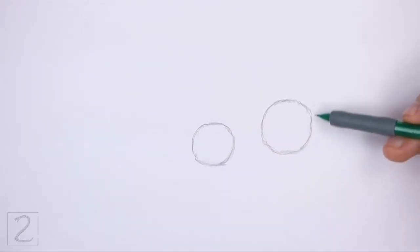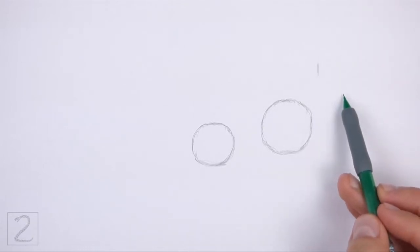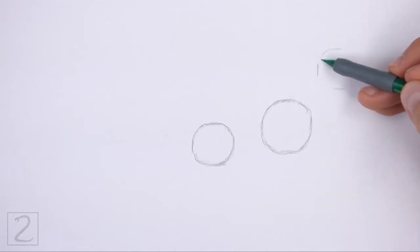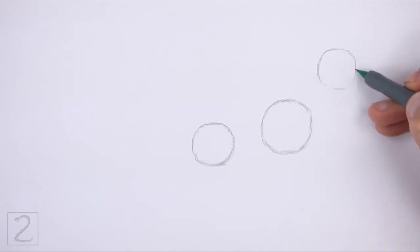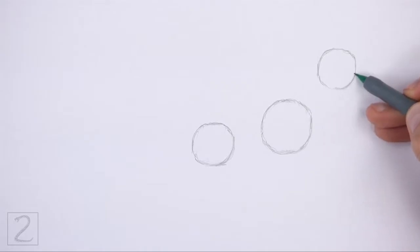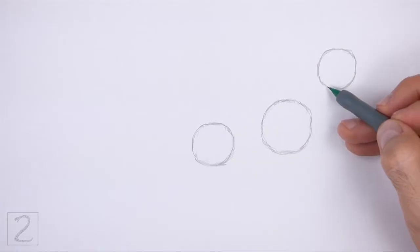On the top right side, draw another circle as a guide for the head. Use the four marks method to draw this circle as well. This circle should also be smaller than the first circle. Sketch lightly at first so that it's easy to erase if you make a mistake. Also, pause the video to draw at your own pace.